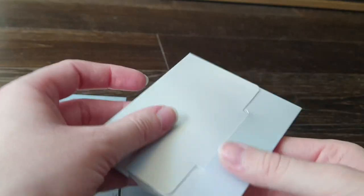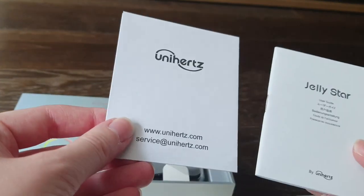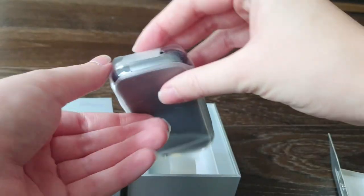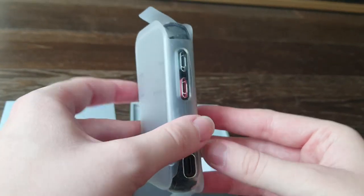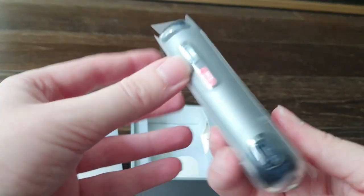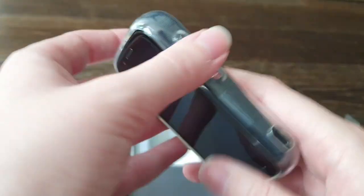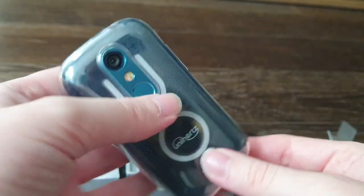Let's crack this open. Designed by Unihertz — this is the warranty card, oh there's a screen protector here, user guide, and yeah the warranty card. And there it is, there's my little thing. This is the front — let's turn it around. Oh my goodness, let's get this foil off. Oh my goodness, it's so beautiful! Oh my god, it's so tiny — I absolutely love the form factor!